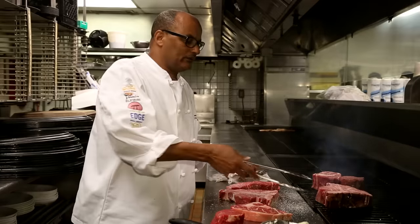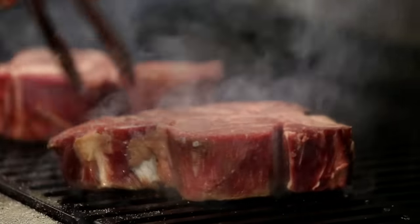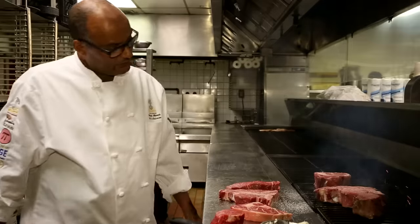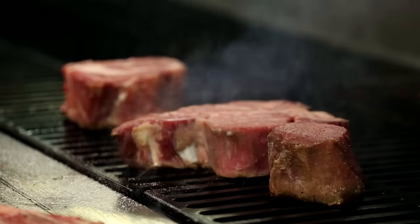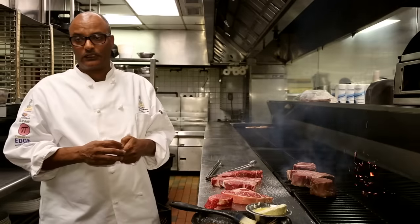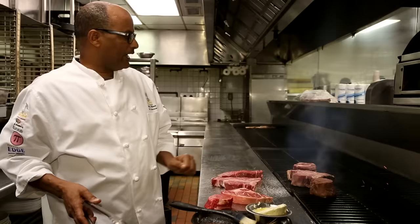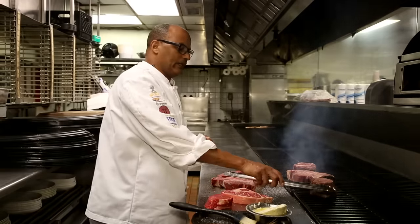After a few minutes on the grill, turn the steaks slightly. You see how gray the steak is turning? A few more minutes and it should be ready to turn over. At Burns, we cook about 200 steaks at one time. Each steak takes about five to six minutes per side. As you can see, they are halfway done.